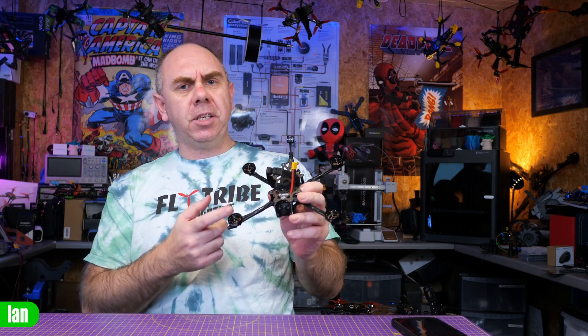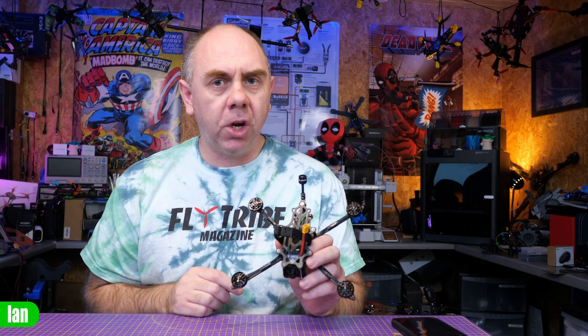Today we're going to be taking a look at this — an ultra lightweight five inch quad frame from Flyfish RC called the Tony 5. In this video I'm going to give you an overview of the frame kit, the motors I'm going to use, and we're going to go over my build. At the end I'll share my thoughts. Just to be clear up front, this is actually going to be a two-part video — the actual flight footage will come later.